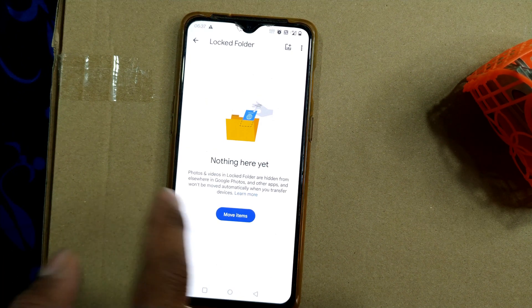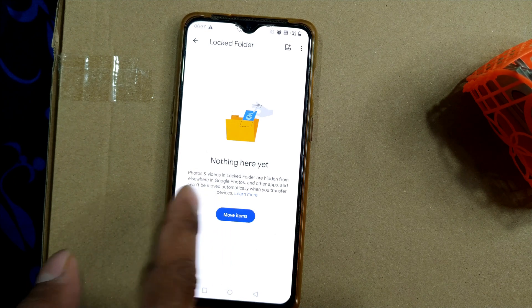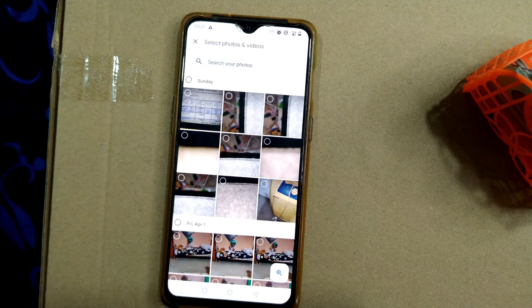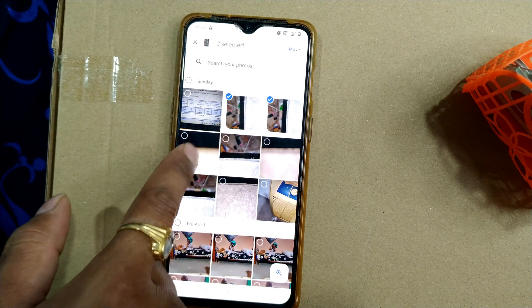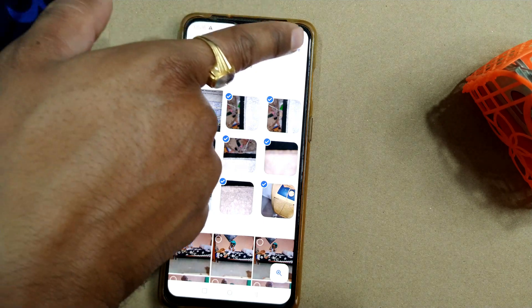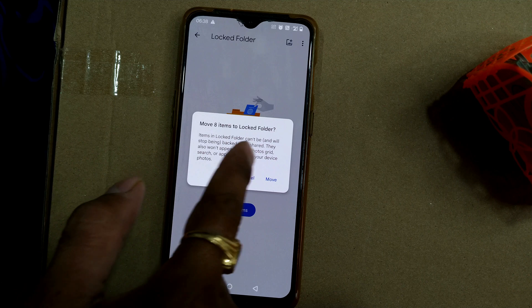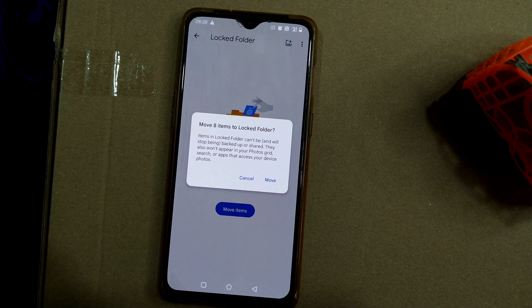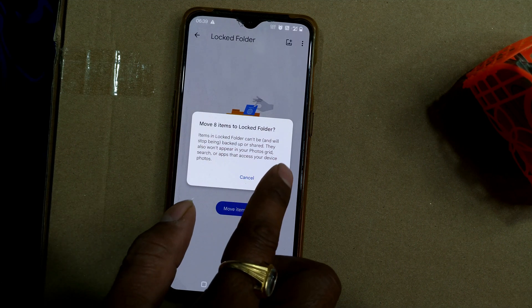Photos and videos in the locked folder are hidden from elsewhere in Google Photos and other apps, and won't be moved automatically when you transfer devices. I'll click 'Move Items' — it will show me which items to move. For example, there are four to five photos including my coolers. Once I select and press Continue, it shows 'Move eight items to locked folder.' Items in the locked folder can't be backed up or shared, and won't appear in your photos grid or other apps that access your device photos.